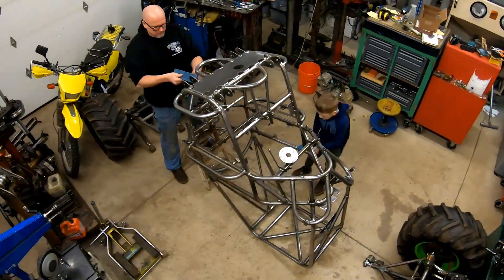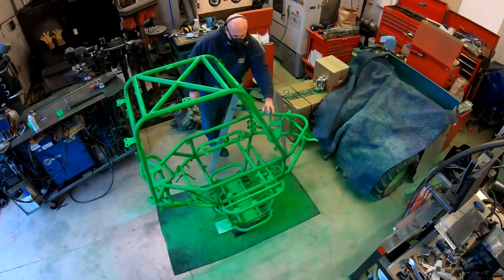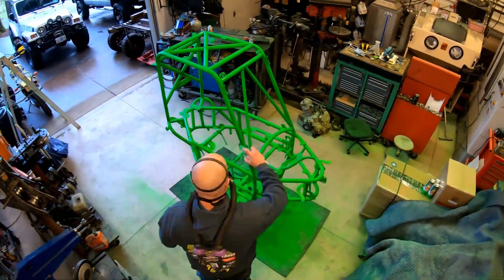Do you ever wonder how cool time-lapse video shots like this are made? In this video, I'll show you how I created a camera rig to pull off shots just like this.